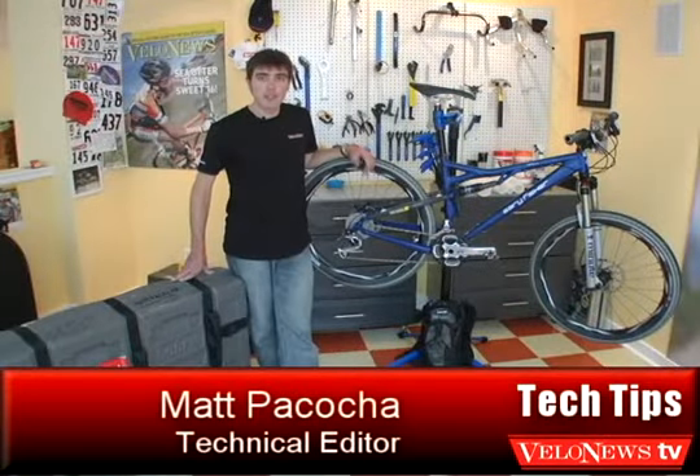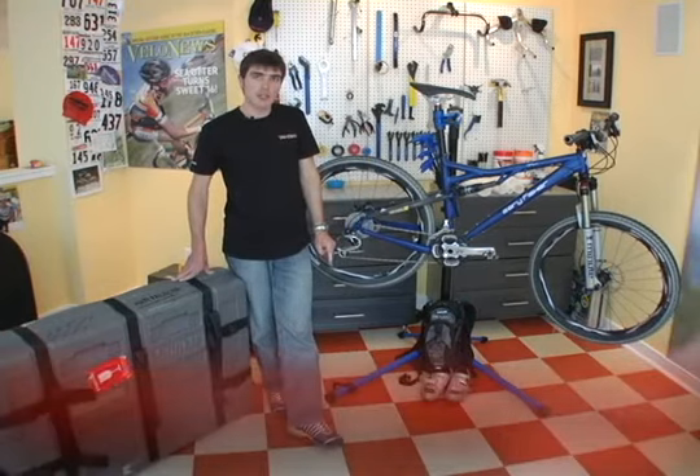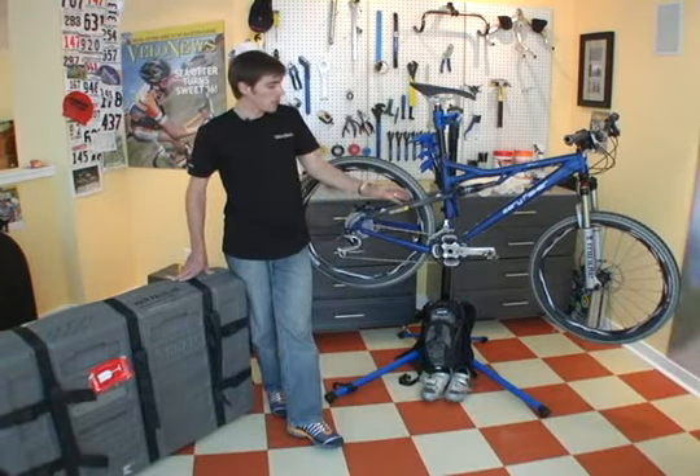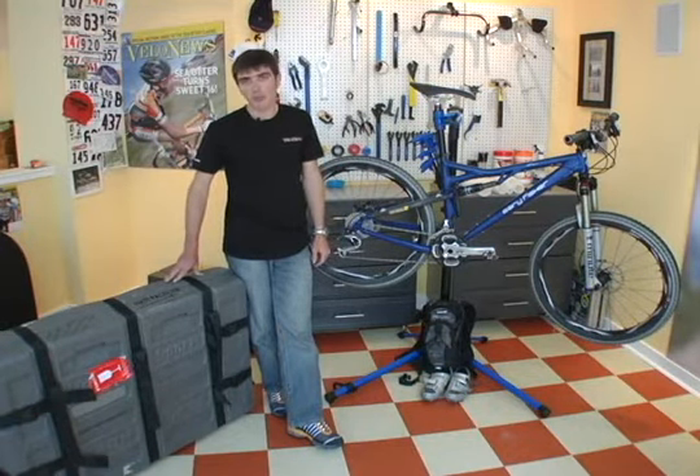Hey there, my name is Matt Pasoka. I'm the technical editor at VeloNews Magazine, and we've been working on a couple of segments on packing bikes. Today we're going to put this full suspension mountain bike into this hard case from Trico Sports.